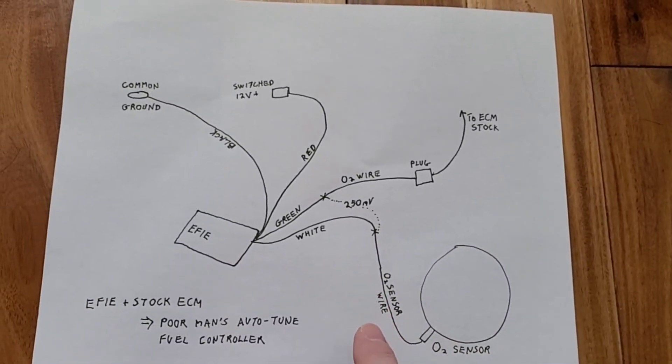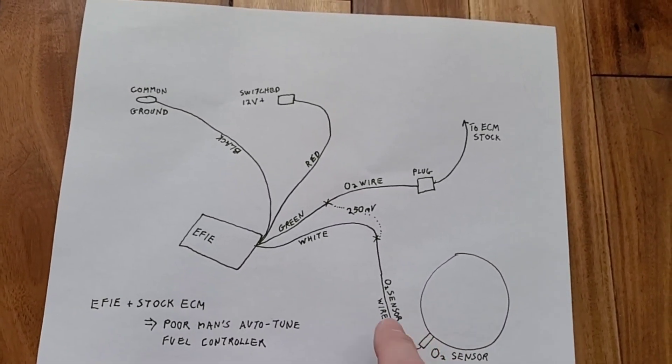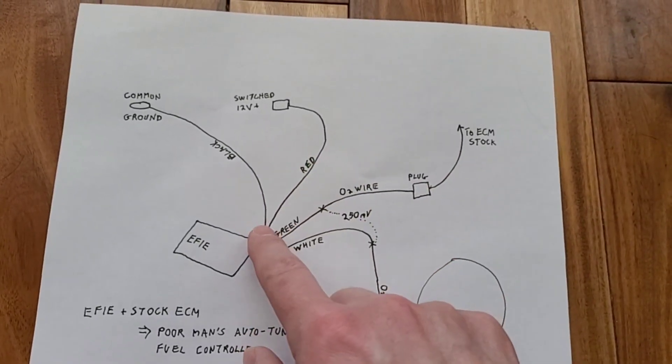In part one, I showed you this relatively simple diagram on how to connect just the FE device: going from the O2 sensor to the FE device, from the FE device to the ECM, and then of course you supply power to that FE device.